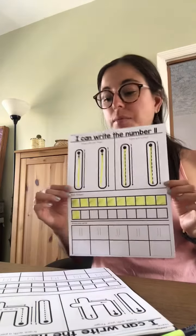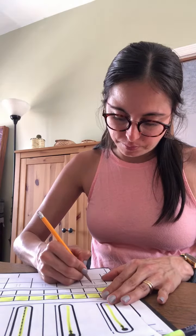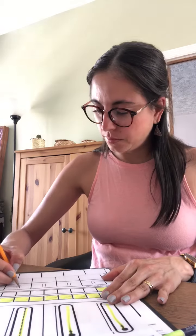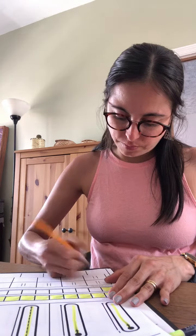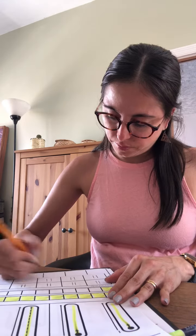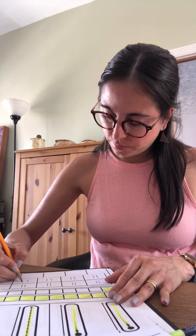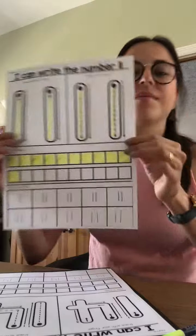Now it's time to use our pencil to trace and write eleven. One. One. One. One. Eleven.